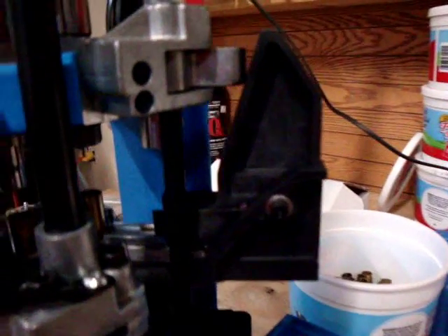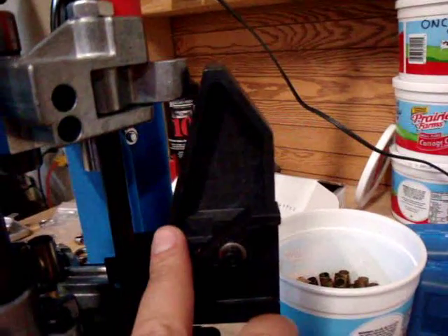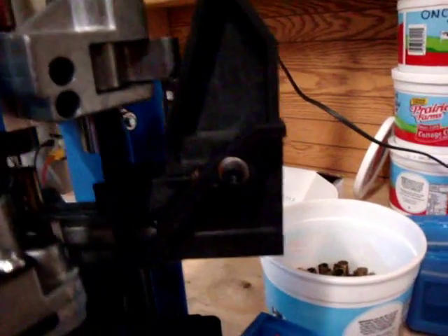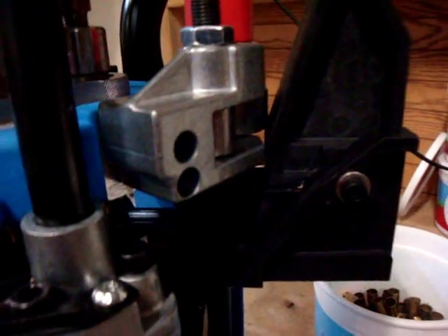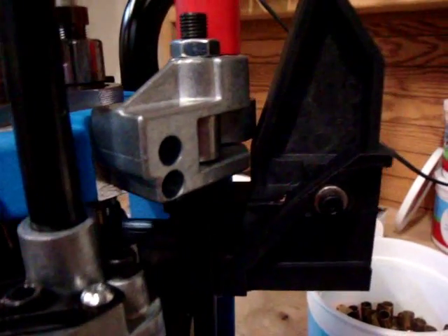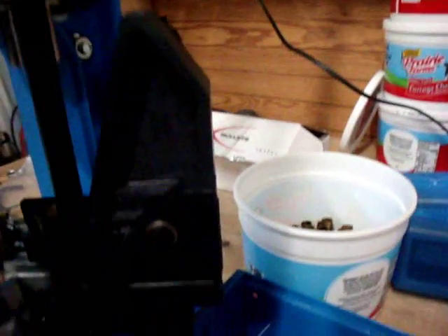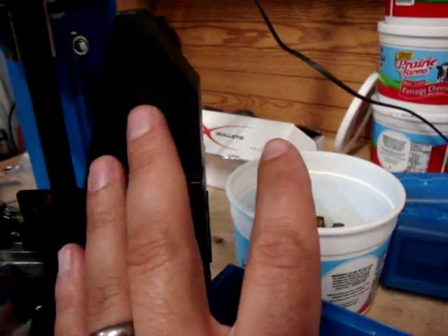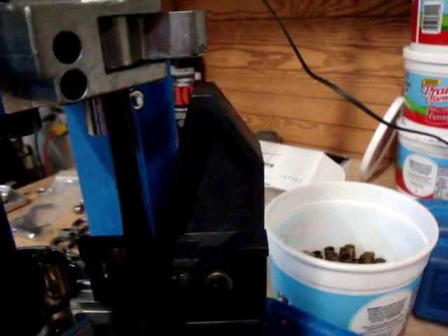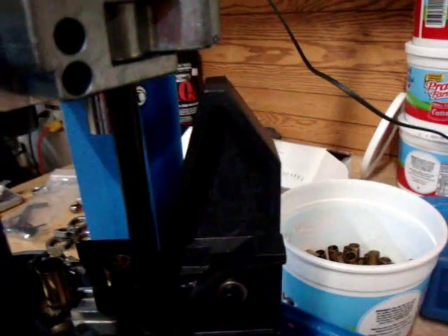Looking at the profile of the case feeding mechanism, this long sloped edge is for pistols. It slowly takes the whole length of the stroke to raise up and drop a case in — it finally drops in at the bottom of the stroke. If you have a rifle cartridge, which is much longer, you take this bolt out, flip the piece around, and use the shorter profile, achieving the case drop earlier in the stroke.